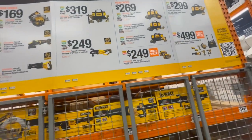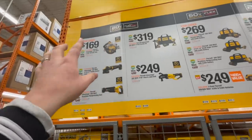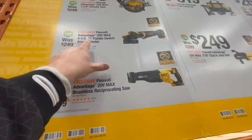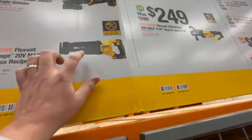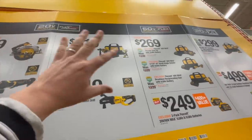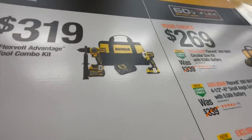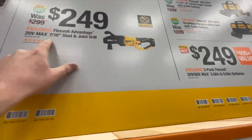For $169, you can get the 20-volt MAX 7-1/4-inch circular saw, or the 4-1/5 to 5-inch paddle switch angle grinder, or the brushless reciprocating saw. These are all FlexVolt Advantage P19. You get the FlexVolt Advantage two-tool combo kit with a 6 amp-hour and a 2 amp-hour FlexVolt battery and a semi-fast charger — I did a video on that recently.